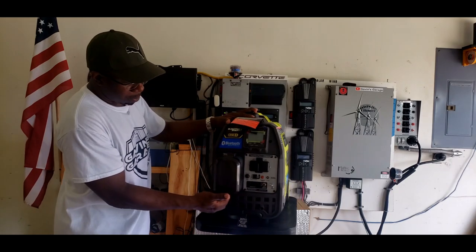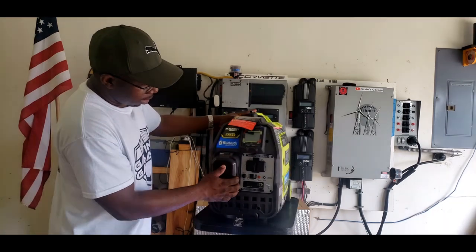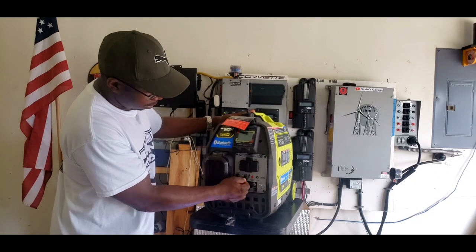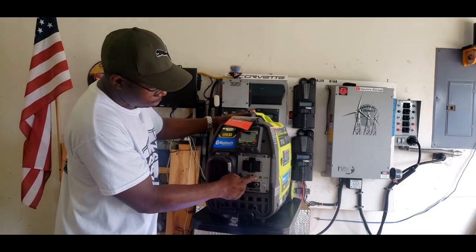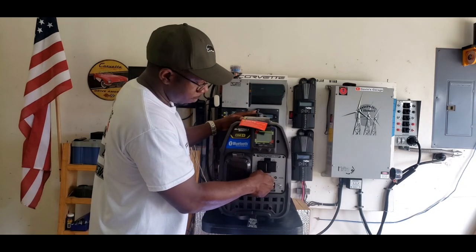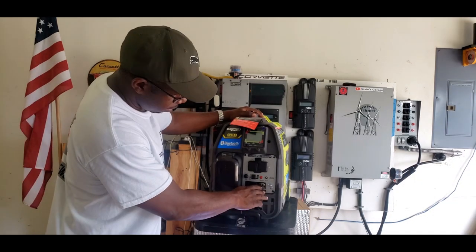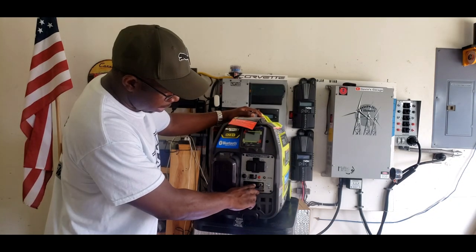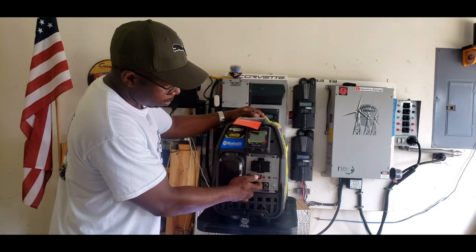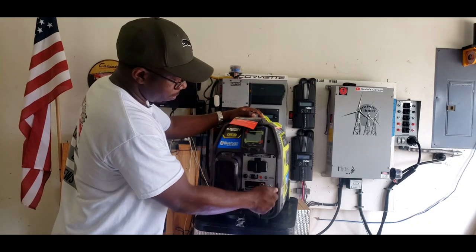It has this little compartment right here that houses a battery - I'll show you that later. It also has two 20 amp plugs, two USB ports, and a load restart button. So if you overload this generator, you just push the button to restart the load. You've got a circuit breaker right here - that's also where you parallel. So it is parallel capable, and if you overload the parallel capability, you could restart it right here. This is your grounding post.